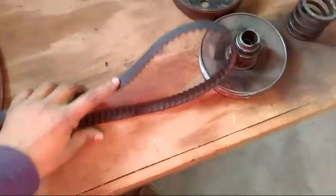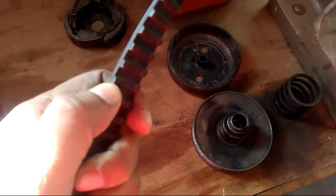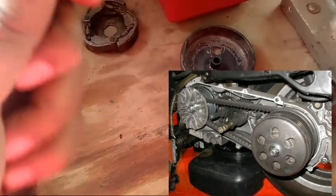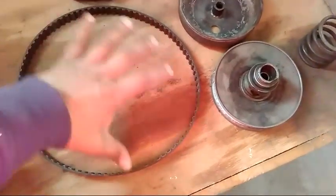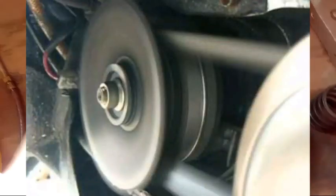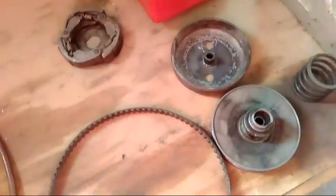The other part is our belt. This belt is attached to one part of the variator, and the other part connects to our clutch. When the teeth of the belt wear out, the belt starts to slip at some point. So when it slips, power from the engine cannot reach the rear wheel. When the belt starts to slip, the wheels don't get proper drive. We need to change the belt.